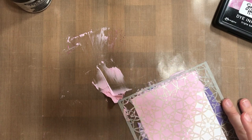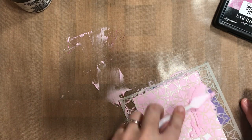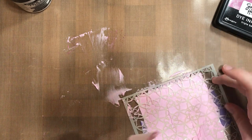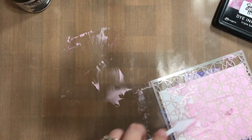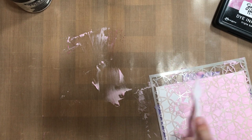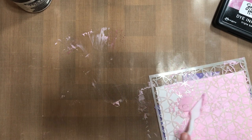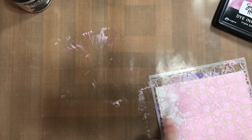I find that it's best to use the flat edge of your palette knife or whatever tool you're using to spread the texture paste, because if you use the other side or come in at an angle, you can end up scooping out some of the paste from where you've put it through the holes of the stencil, and it kind of undoes the work you've already done.